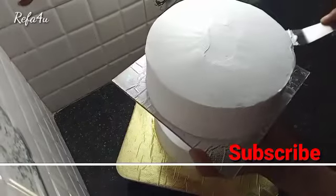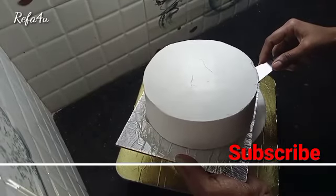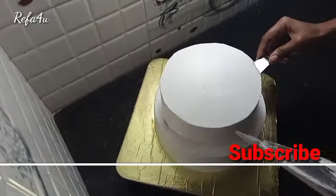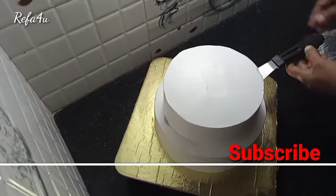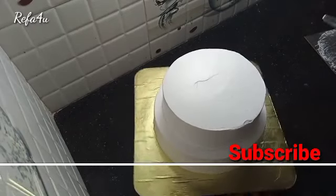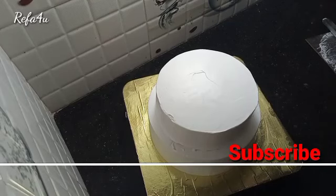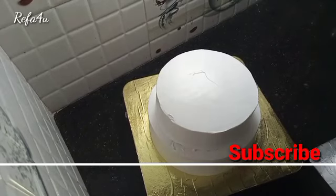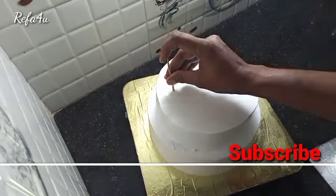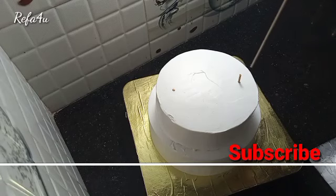Put the palette knife on the plate and put the palette knife on the top of the plate. It has to be dry, and use the palette knife on the plate with banana, utilizing the plate.